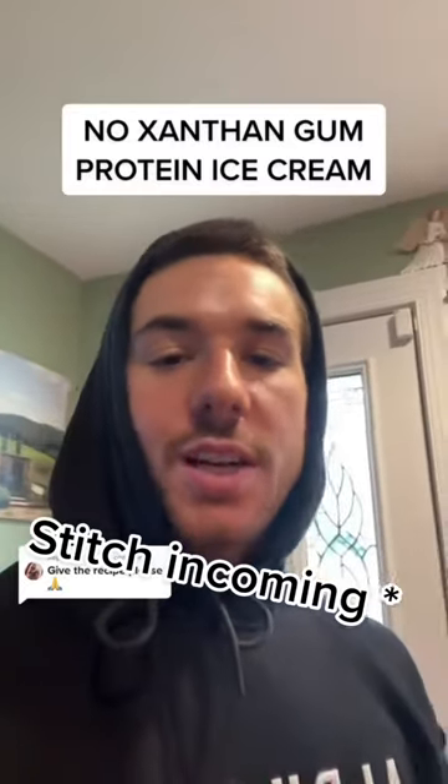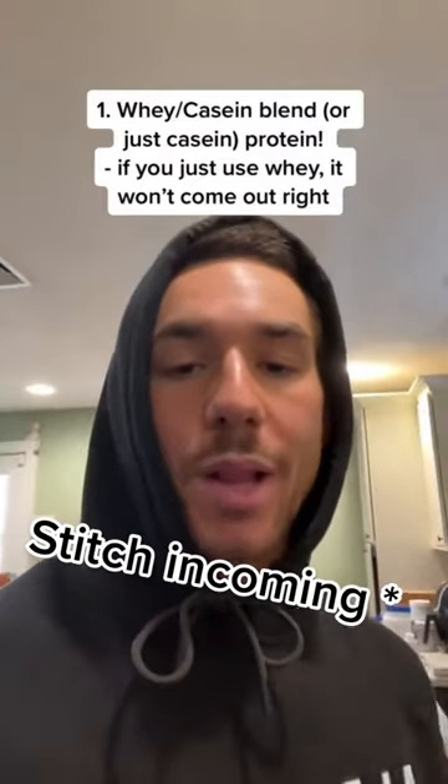Long overdue, but here's the protein ice cream recipe — a whey-casein blend. This is part of the reason you don't need xanthan gum, because of the casein protein. I've seen videos that claim to make a protein ice cream with no xanthan gum, and I've actually made the same mistake, because the recipe does indeed have some gums in it — but not through any added ones. It comes from the protein used.